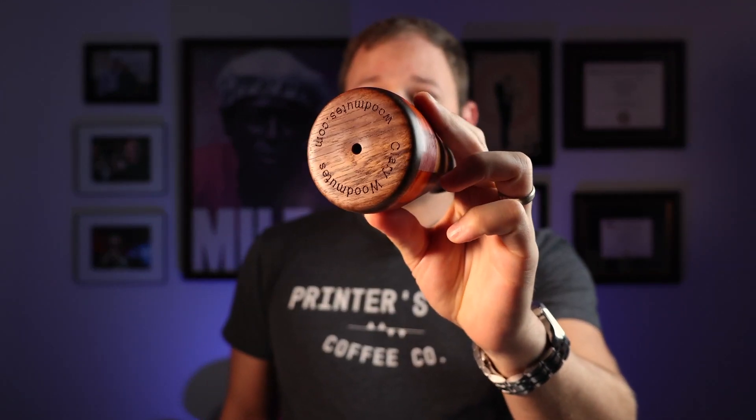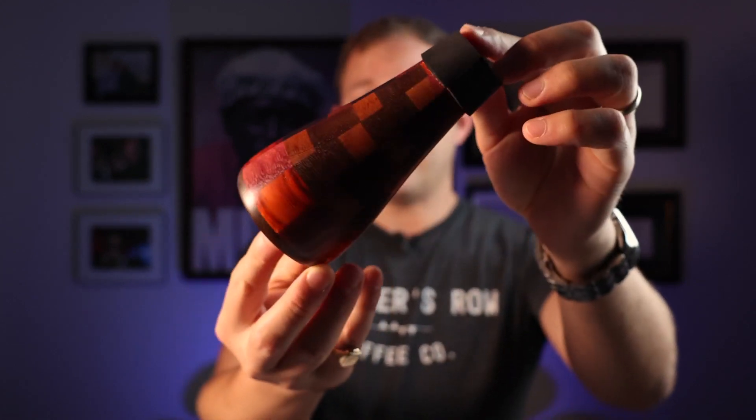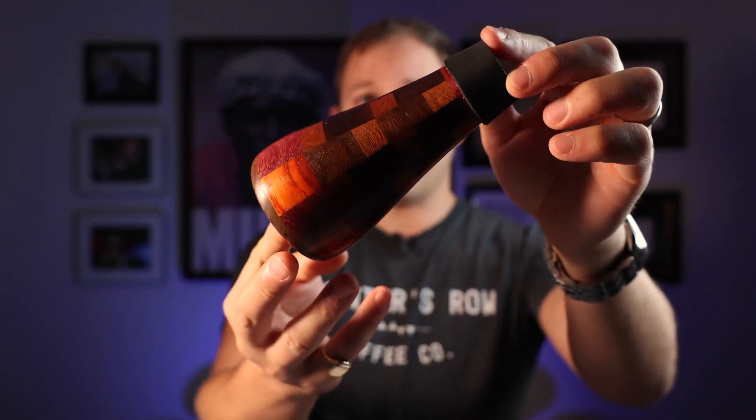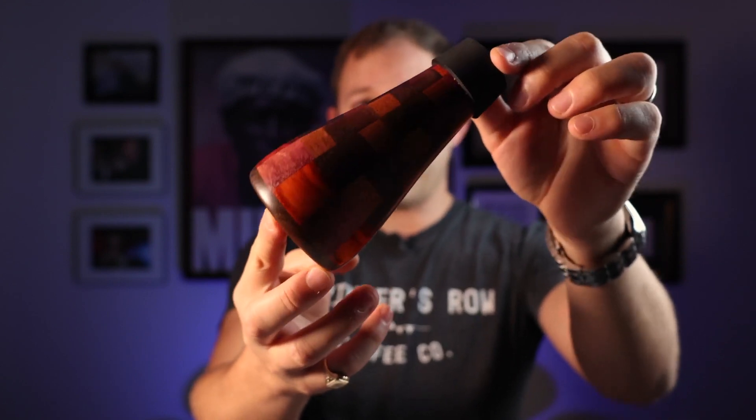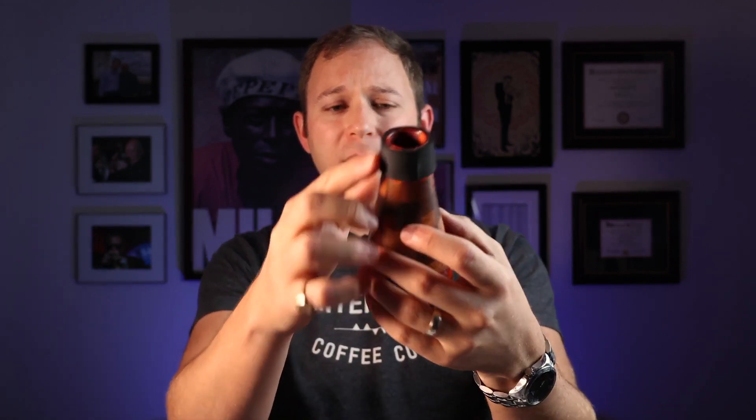This mute is just spectacular. The craftsmanship on this mute is just something else. Look at that — this is handmade. The woodworking on it is just spectacular. It's got a nice foam on the top.